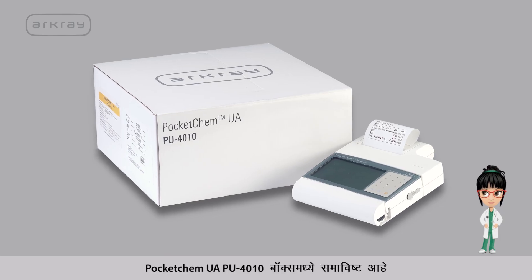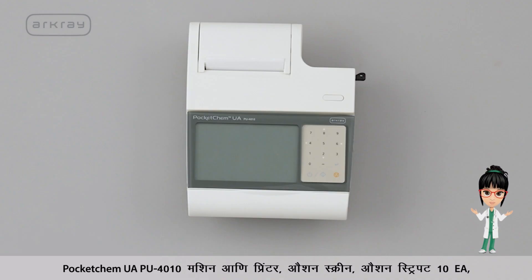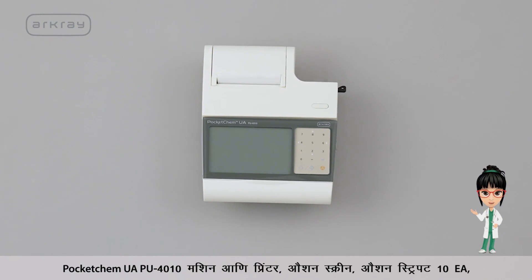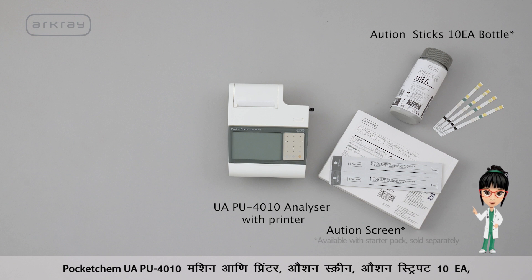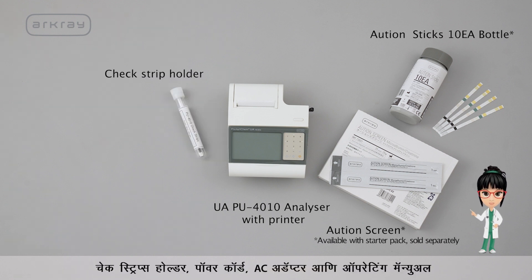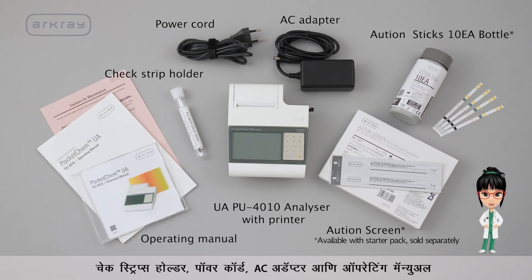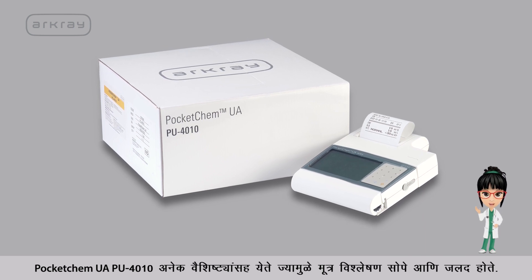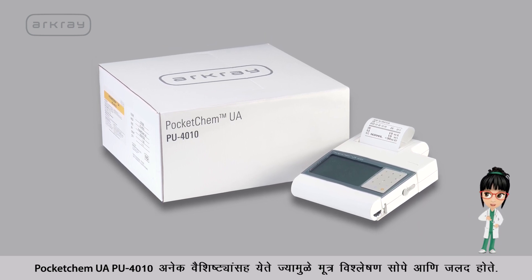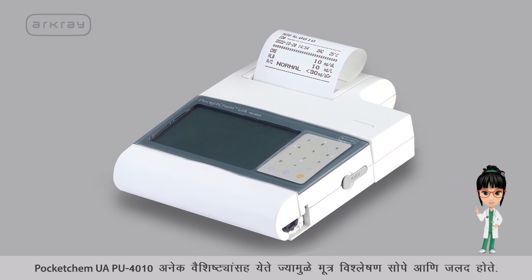The Pocket Chem UAPU4010 box contains the analyzer with printer, a touch screen, test strips, a 10 EA bottle, a check strip holder, a power cord and AC adapter, and an operating manual.